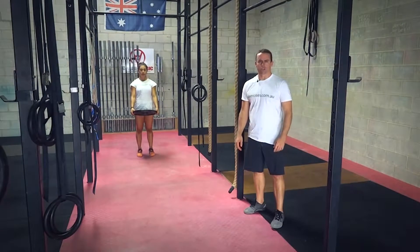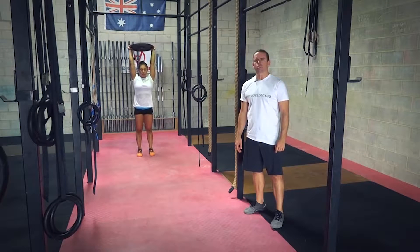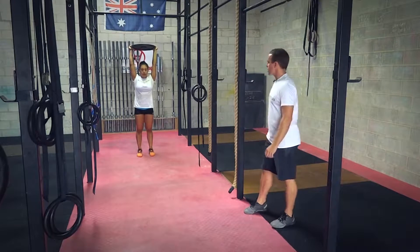G'day, it's Stephen Beller from exercise.com.au. Today we're going to show you how to do a walking overhead lunge. This can be used with a general weight plate, dumbbells, kettlebells, or even a barbell for that matter. Beller's going to show us how to do one.